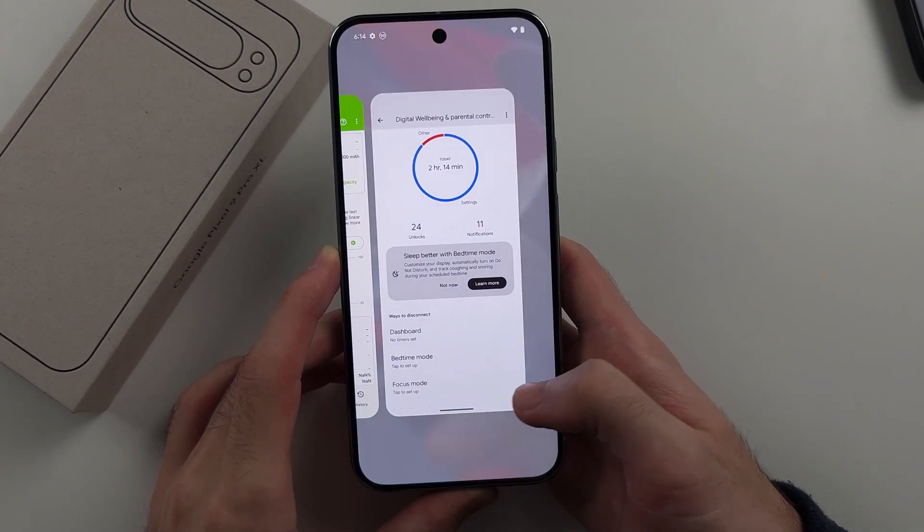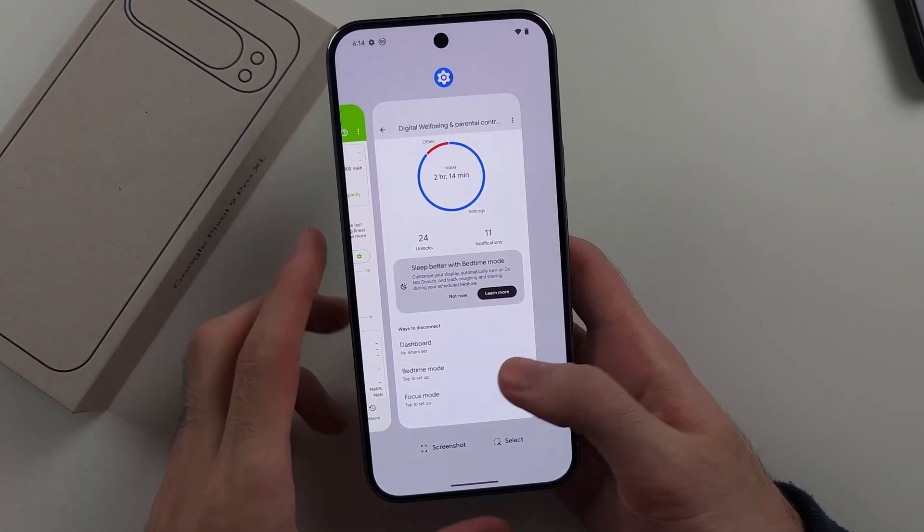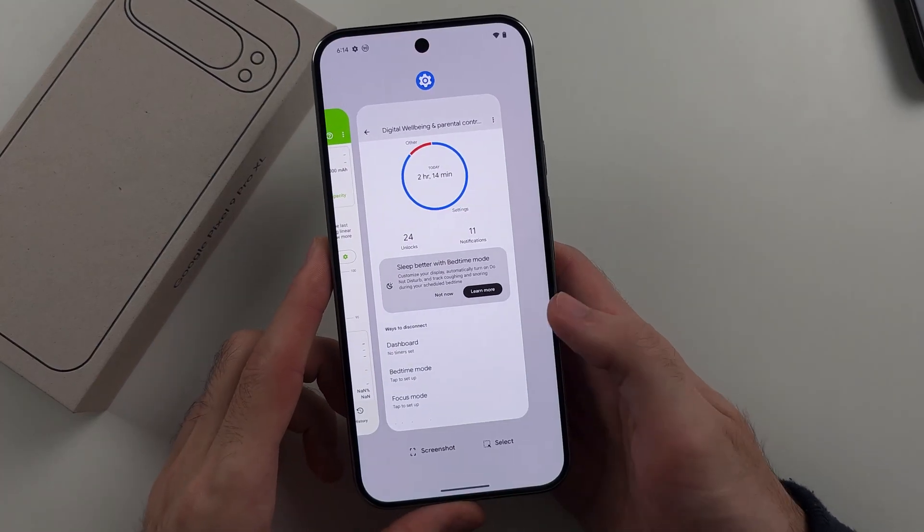Once you've finished swiping up, the phone will vibrate, and once you feel that vibration, that's when you release from the touchscreen.